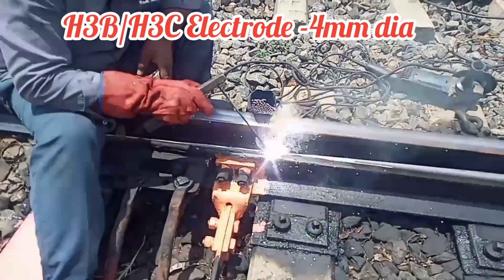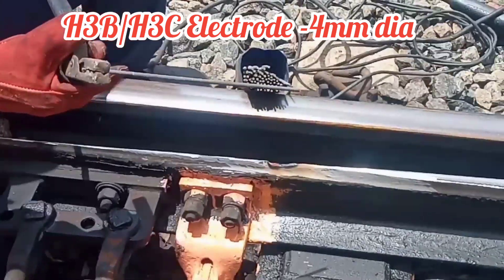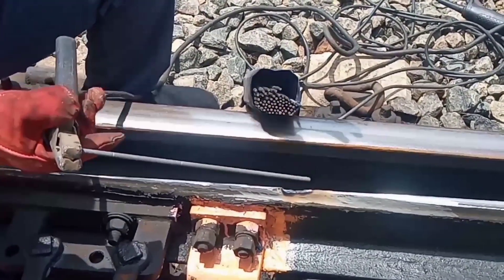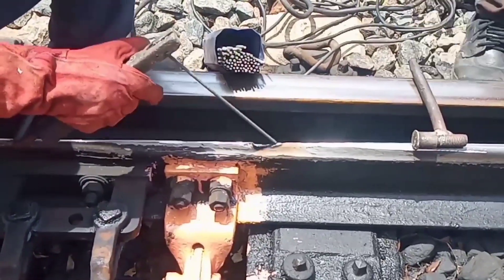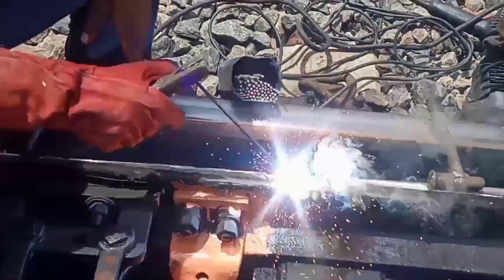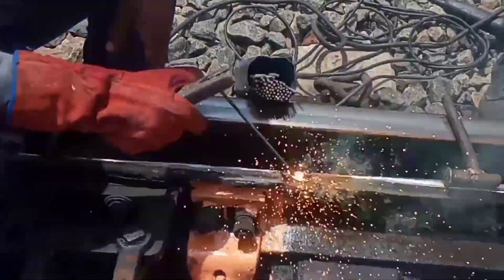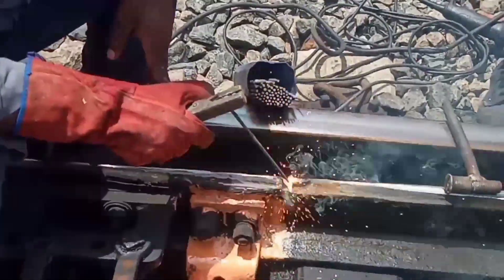For this arc weld, we can use only H3B or H3C electrodes. The electrode diameter is 4mm. If there is any crack, the reconditioning method will be done.